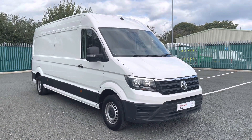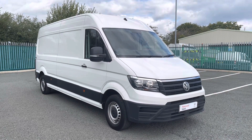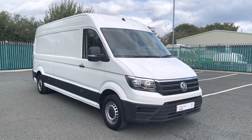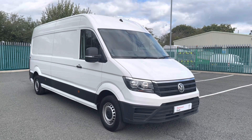Thank you for watching this video on this Crafter. If you require any further information or would like to request a free finance quote, please don't hesitate to give us a call on 01978 340 606 and a member of our sales team will be more than happy to help. Thank you.